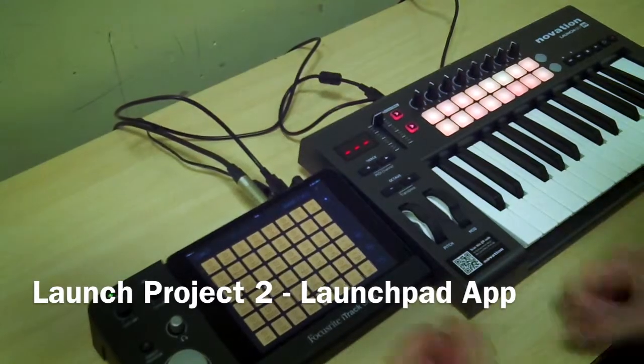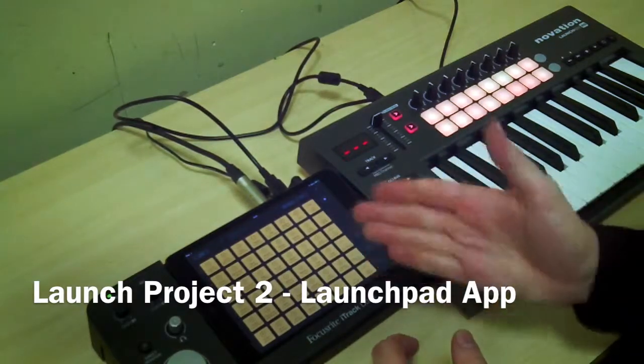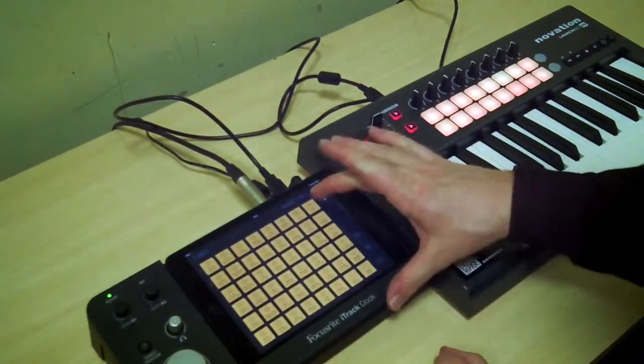Okay, so Launchpad. It's an app that launches loops. Okay, if I press this.